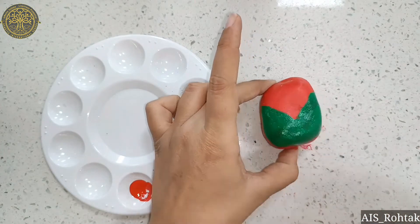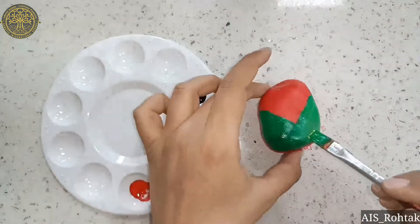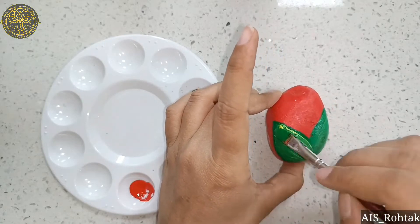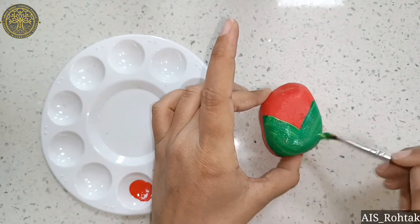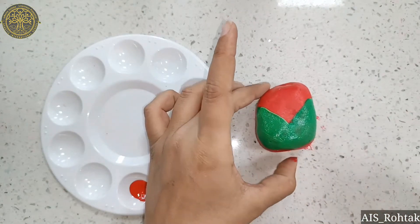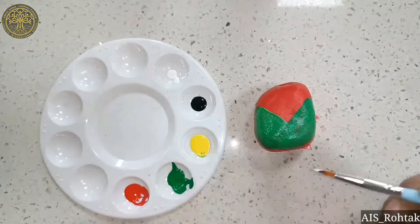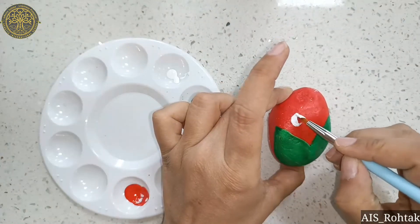For a lighter shade, we will mix yellow color to get light green. Now see the color has changed — it looks like a light green. Now we have to wait till it dries.